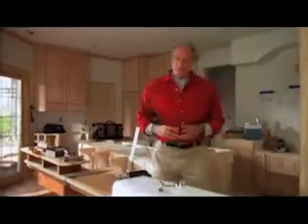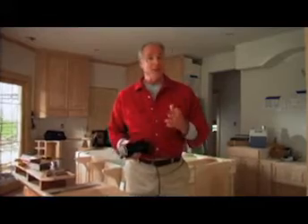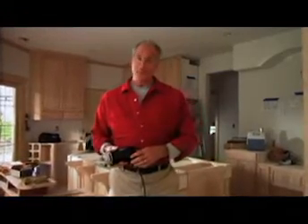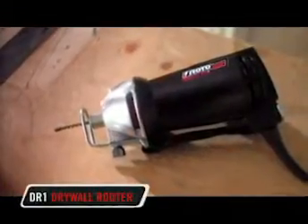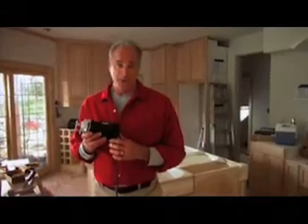From the makers of the Roto-Zip spiral saw comes another innovation in power tools that's bound to set the standard for the industry once again. Introducing the new Roto-Zip DR1 drywall router. In pioneering products designed to give professionals just what they need to increase their productivity, the DR1 is built to save you time and improve results.